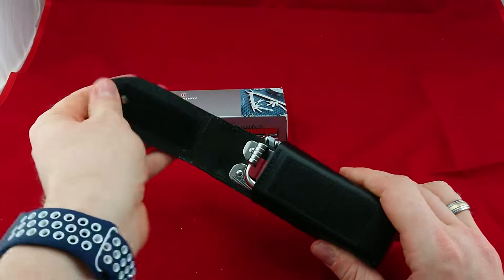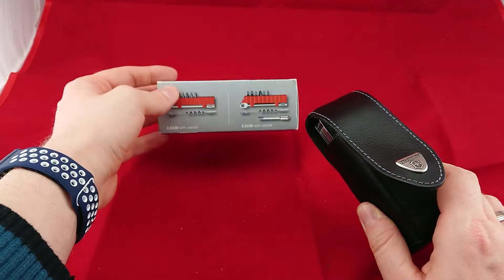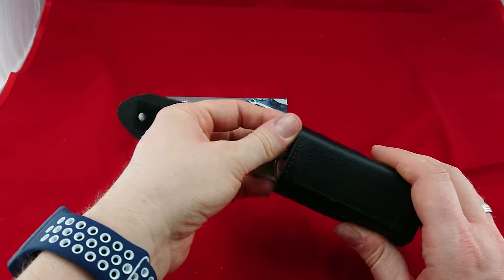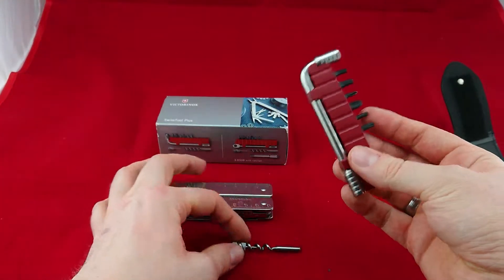Hello guys, let's have a look at the Victorinox Swiss Tool CS Plus version with the wrench and all its functions. First of all, let's take a look at that wrench.